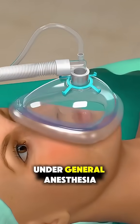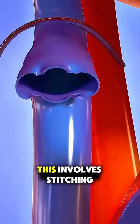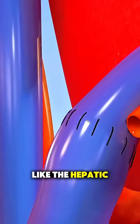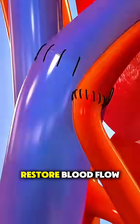The process starts under general anesthesia. The surgeon makes an incision in the abdomen, carefully removes the damaged liver, and then connects the donor liver in its place. This involves stitching together critical blood vessels like the hepatic artery, portal vein, and hepatic veins to restore blood flow.